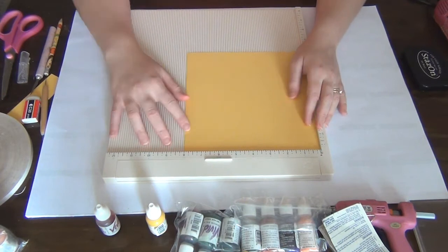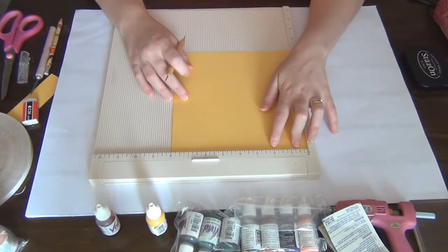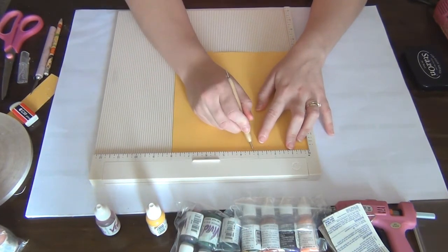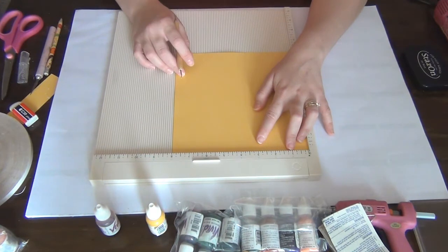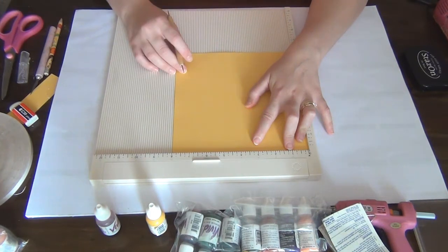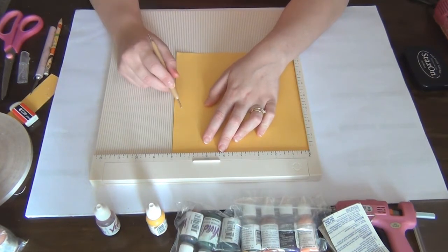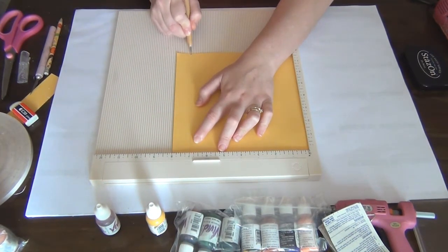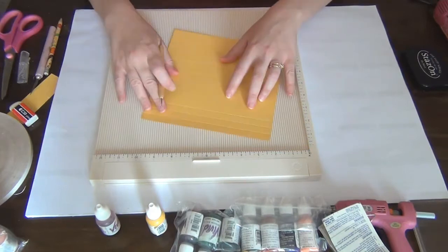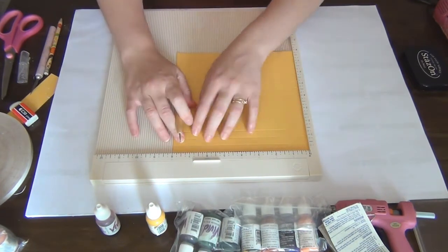I'll tell you the measurements you need to recreate a paper bag of the same size. First, score at two and three quarters, then at three and one quarter, then three and three quarters, then six and a half, then seven, and seven and a half. Now turn the paper around and score at one inch and seven inches.